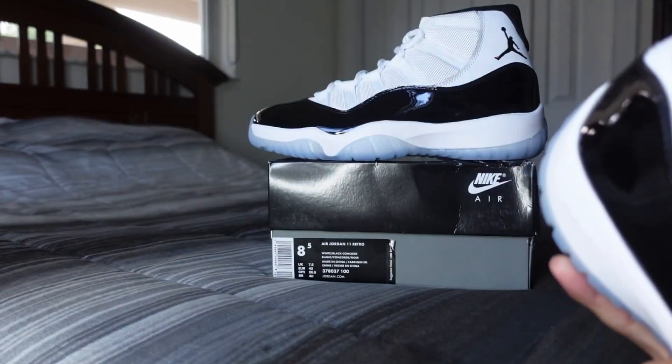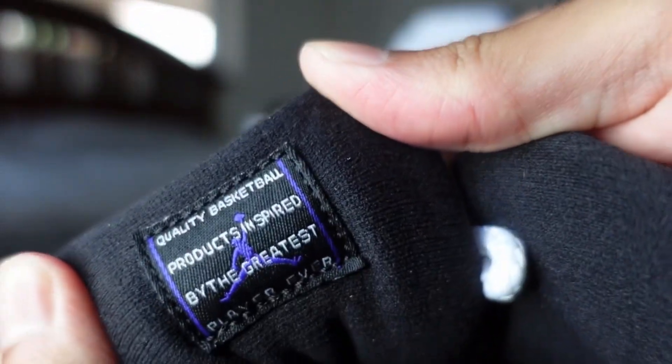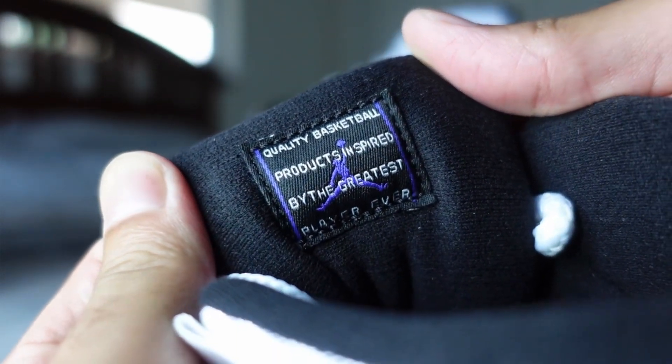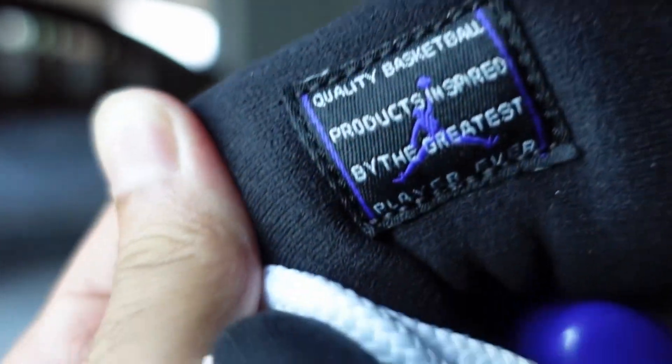On the tongue it says 'Jumpman Jordan' — again, a small purple jumpman instead of the blue like the early retros. Black sock liner, and then 'Nike' in white on the heel. Then you've got your 'quality basketball product, inspired by the greatest player ever,' with the concord purple jumpman and that concord purple dot-line stitching.